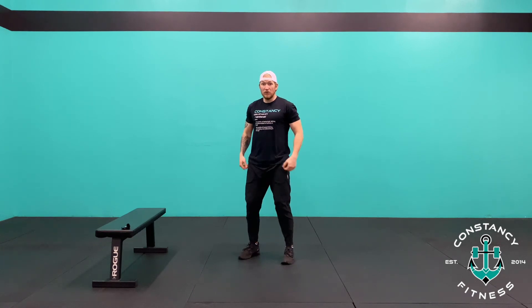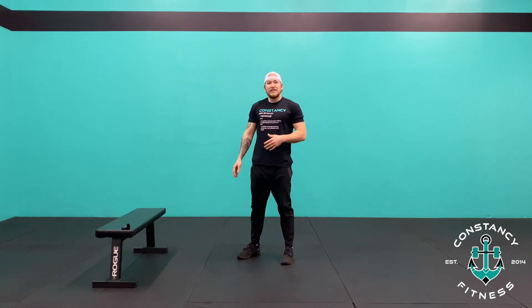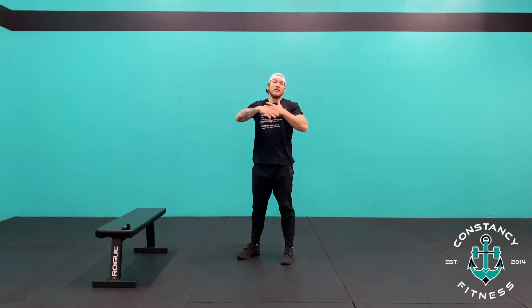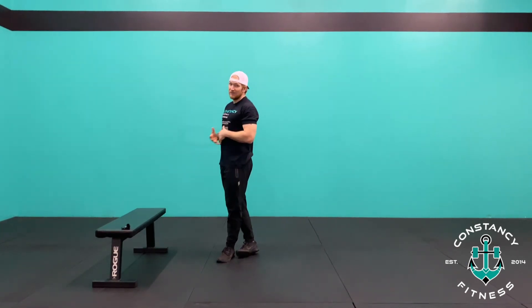Butt back, knees out, hips below parallel, all the way up. If you have a hard time reaching full depth in the squat going below parallel, just try to get as deep as you can. If that's only to parallel, that's fine — each time just try to get a little bit deeper and lengthen that range of motion. If that's still too much, we can also use a couch or some kind of chair.